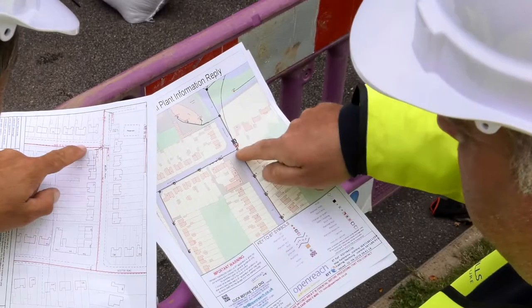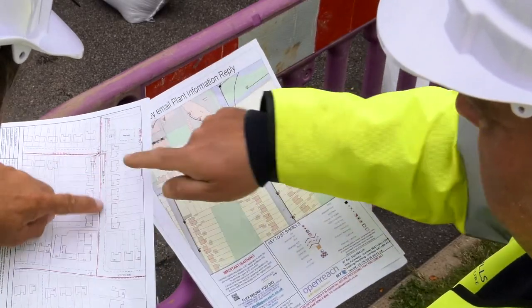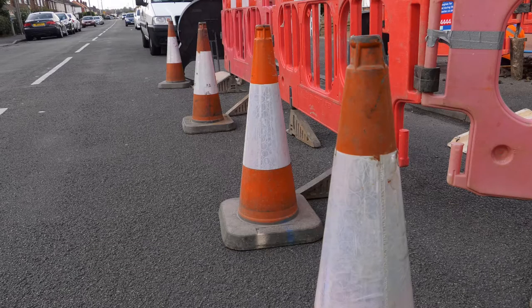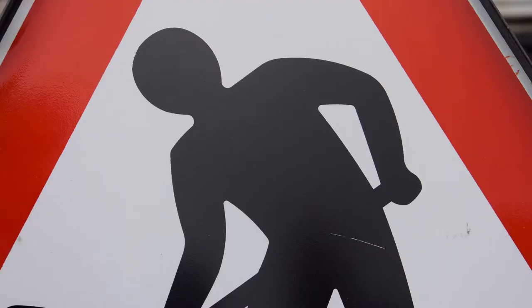Now you know the drill. Check the site and complete your site-specific risk assessment — that's your SSRA. Copies of these should be on site at all times. Make sure you're parked in a safe spot and that there are no obstacles on the ground or overhead. Check the signing, lighting and guarding are compliant, and no members of the public have helped arrange them.